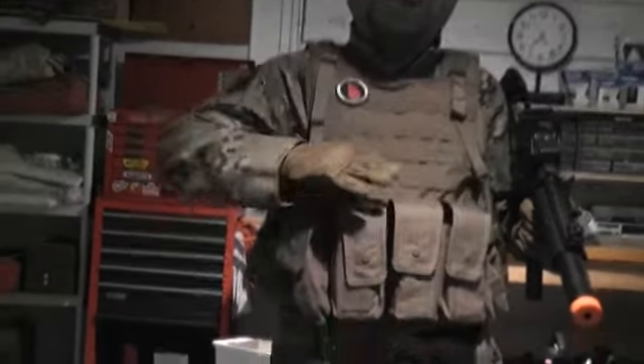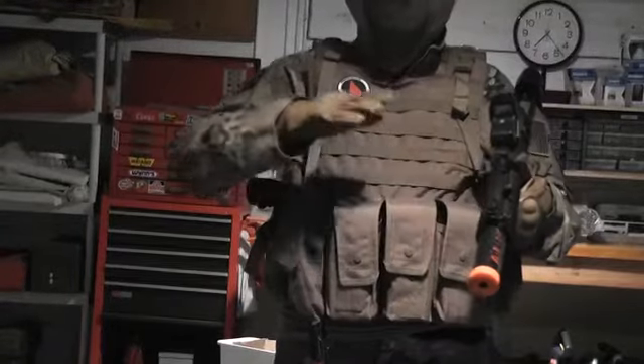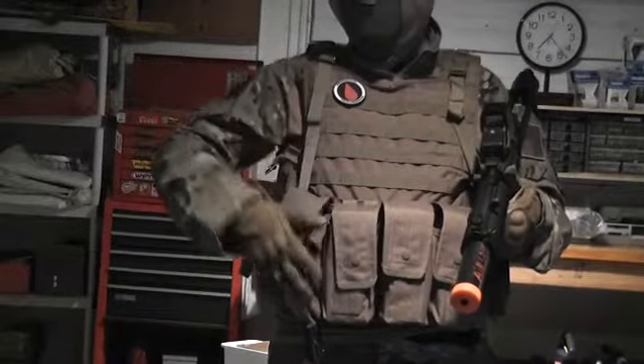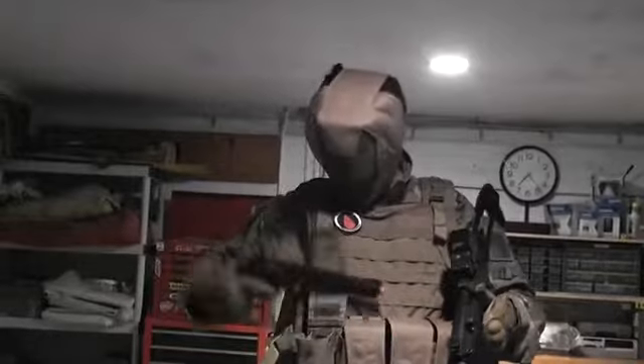On the plate carrier I have two double M4 mag pouches with mid caps in them for my MP5, and also two high caps. Right here I have my Dan Wesson 8-inch revolver.